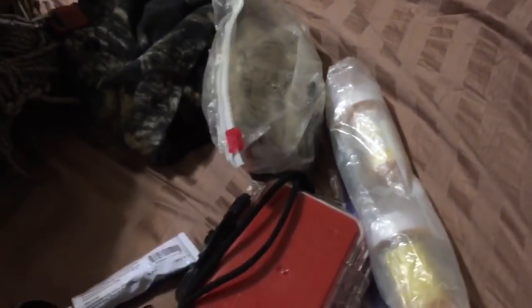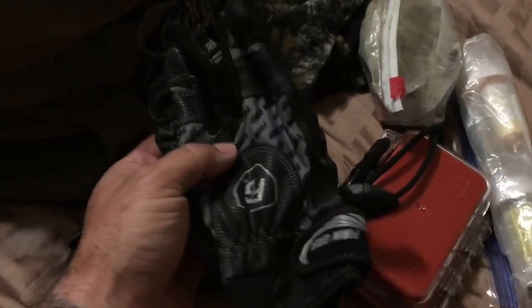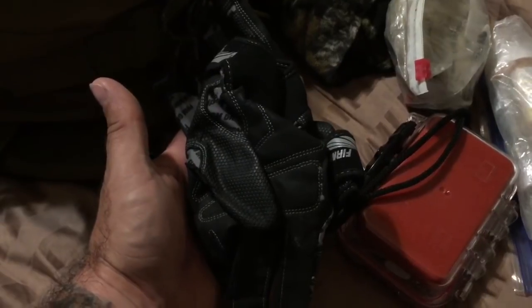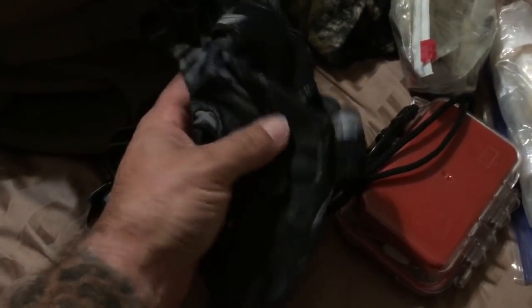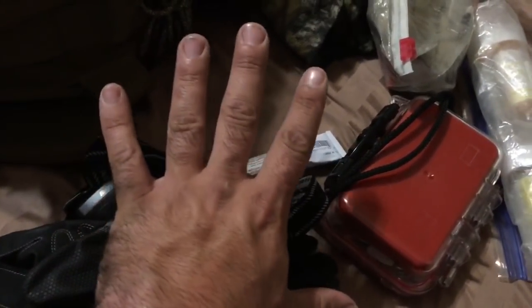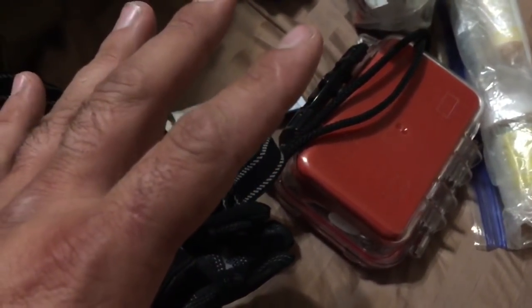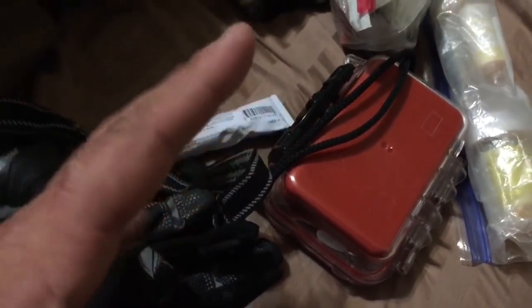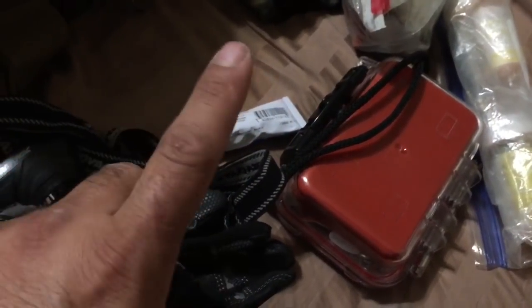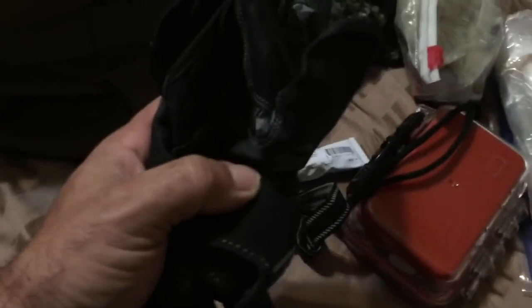I generally have gloves with me — these are Home Depot work gloves. Your hands are the number one way you interact with the physical world, so if you can keep from tearing them up, do it. Having some gloves with you is always a good idea.